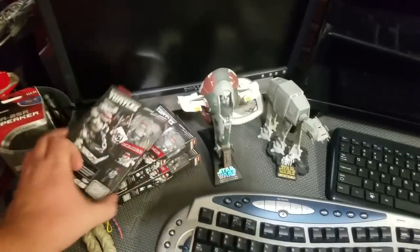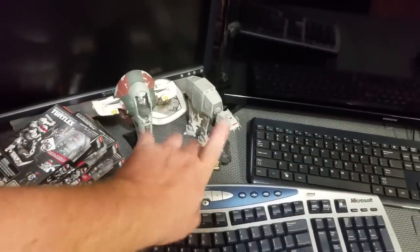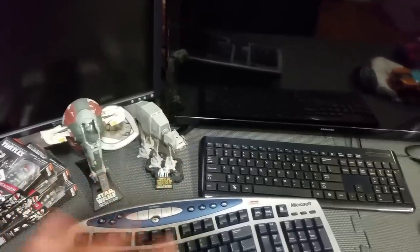On my desk I've got a couple of figures I need to build and a couple of little micro machine vehicles — I really like those, I kind of want to get a bunch more because I think they look cool.